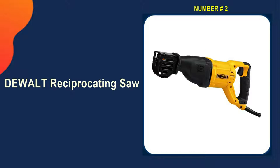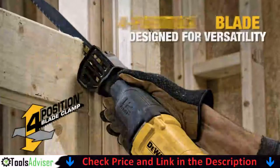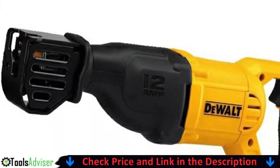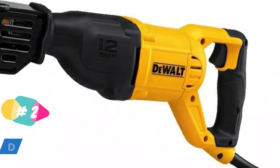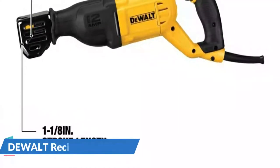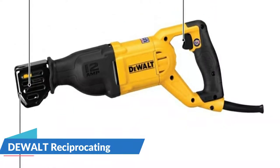Our second pick is the DeWalt DWE305 Reciprocating Saw. It has a powerful 12-amp motor with a variable speed trigger that provides up to 2,900 strokes per minute with a one and one-eighth inch stroke length for fast cutting. It features a keyless lever-action four-position blade clamp for quick and easy blade changes in four directions for a variety of applications, including flush cutting.